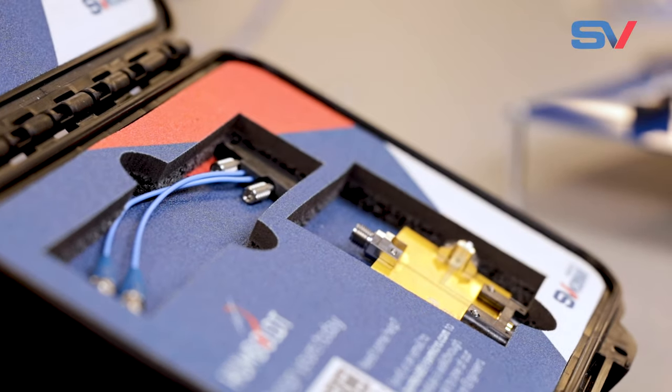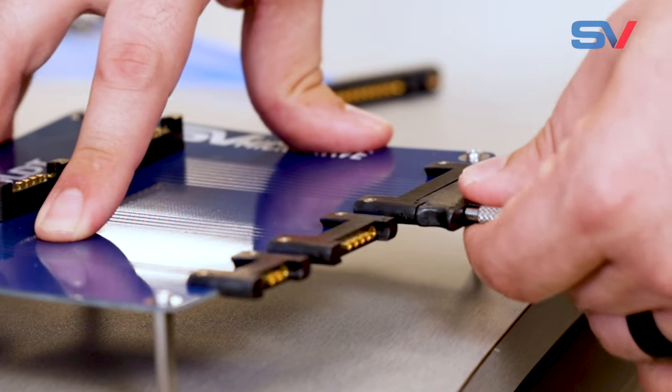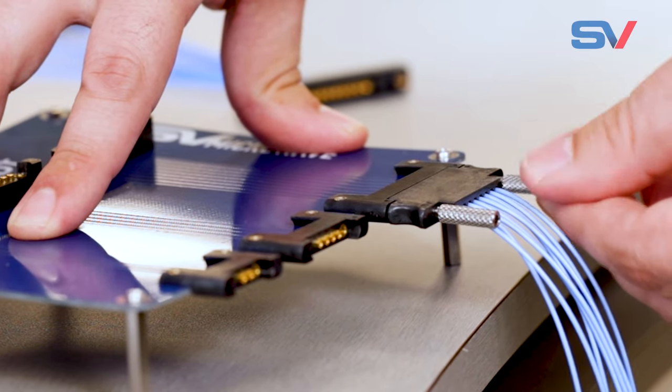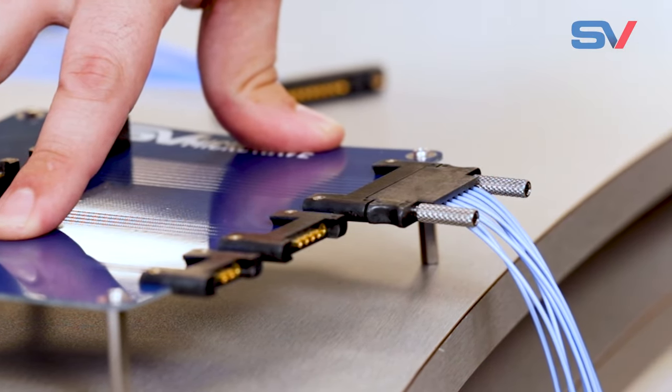Compatible options include threaded millimeter wave, Vita 67.3, and other popular connector options. Experience fast procurement and exceptional signal integrity with Humboldt connectors, setting a new industry standard.